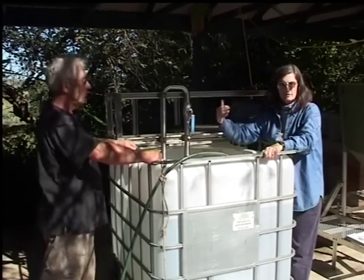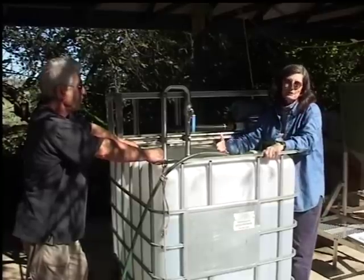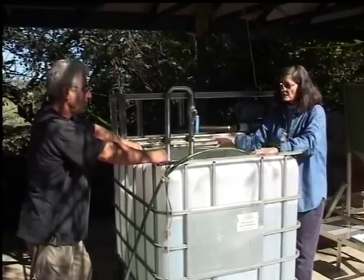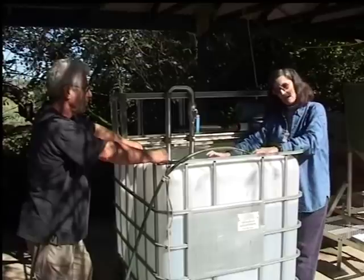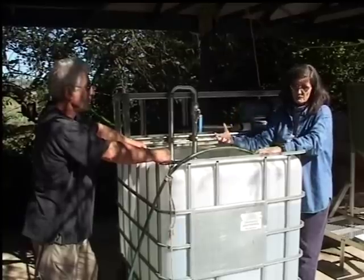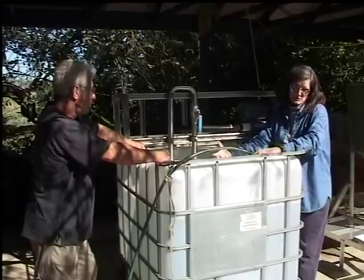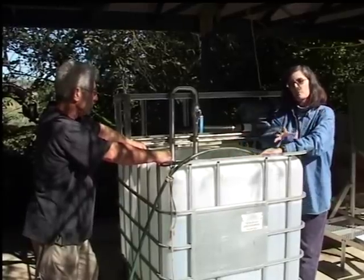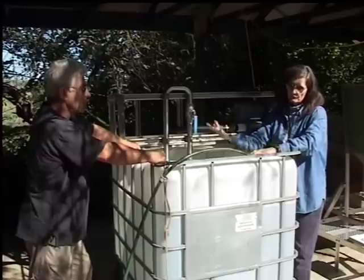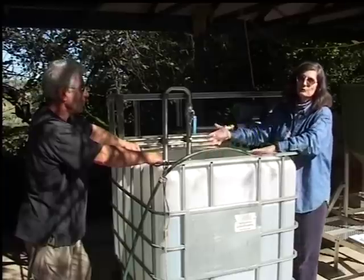We're going to allow the organisms in that compost to grow through a 24-hour tea brewing cycle. We're going to add foods into the tea depending on what kind of organisms we want to grow. We may need to grow fungi, so we put some very specific fungal foods into the tea brew. We may want to grow more bacteria, so we'll add specific bacterial foods — it depends on what your soil needs and what the leaf surfaces of your plants might need, whether that's fungi, bacteria, or a balance of both.